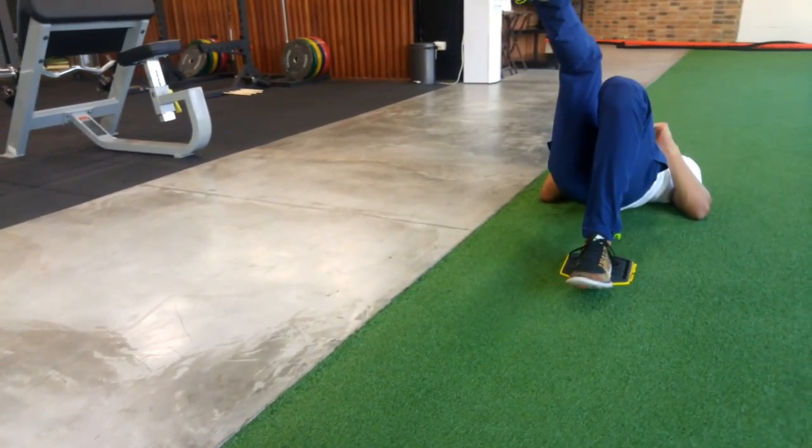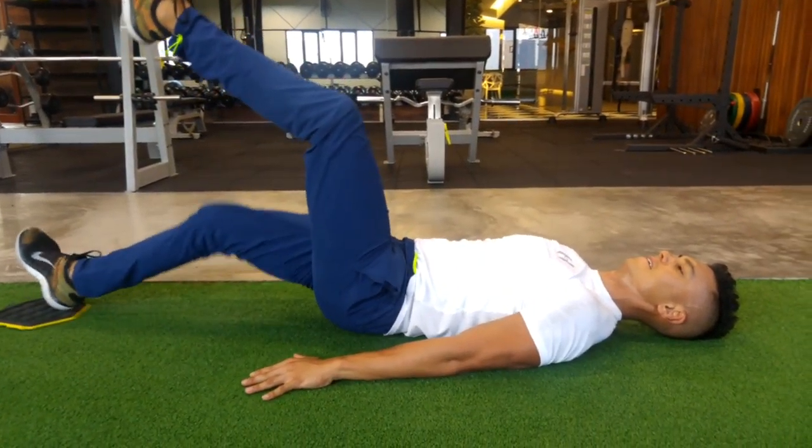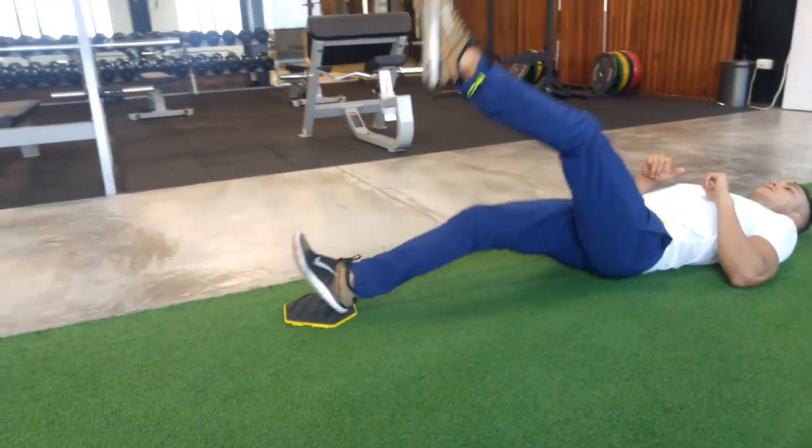If you want to make it harder, you could have the other leg off the ground as you work the other leg, keeping your heel on the slider, pulling in and out, and trying to keep the hips off the ground as much as possible.